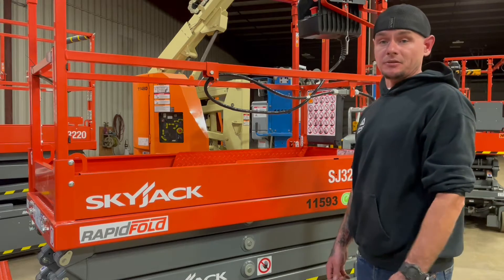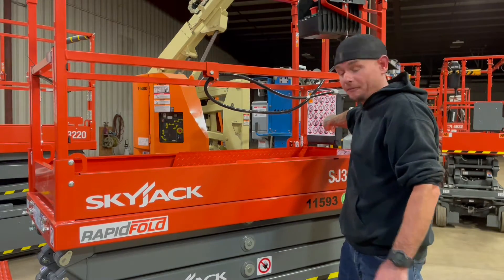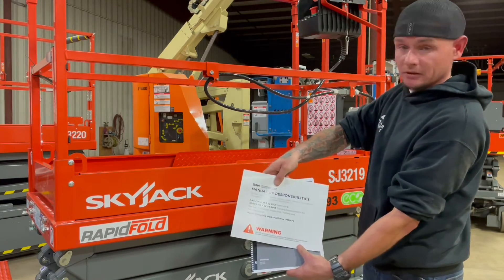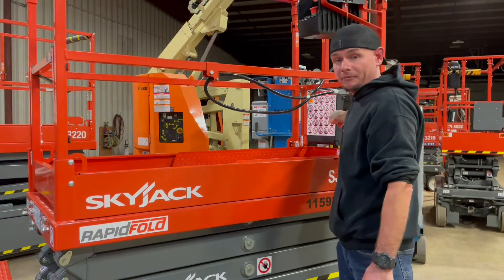Before operating any of these electric scissor lifts, you're always going to want to make sure that on the weatherproof compartment on the platform you're going to have your operator's manual and your ANSI responsibilities manual. Those are always going to be located on the weatherproof compartment in the platform.